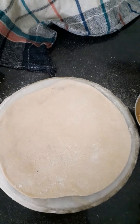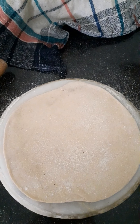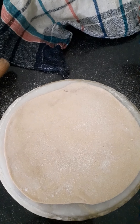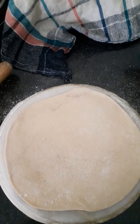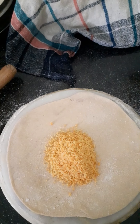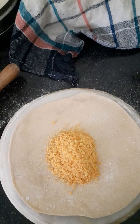Hi everyone, welcome to my blog, hope you're doing well. As you know the summer has changed and you feel like eating dry fruits and lots of sweet things, so today I am going to make gur roti — you can probably say jaggery roti. It's very yummy and tasty, and it is healthy also.